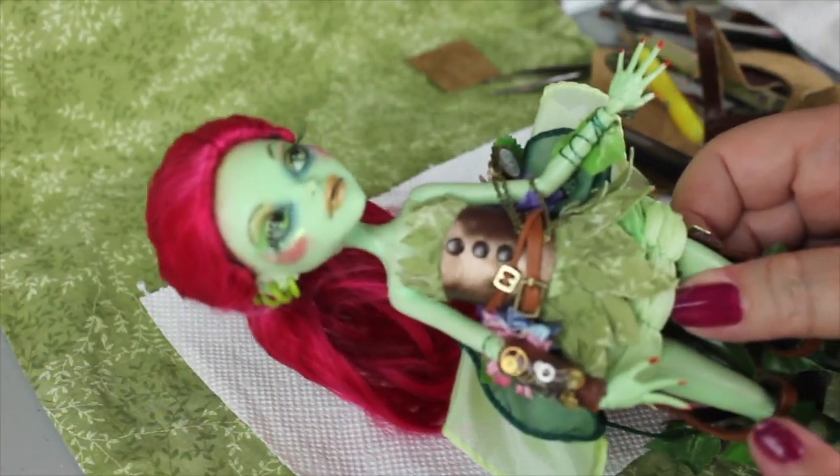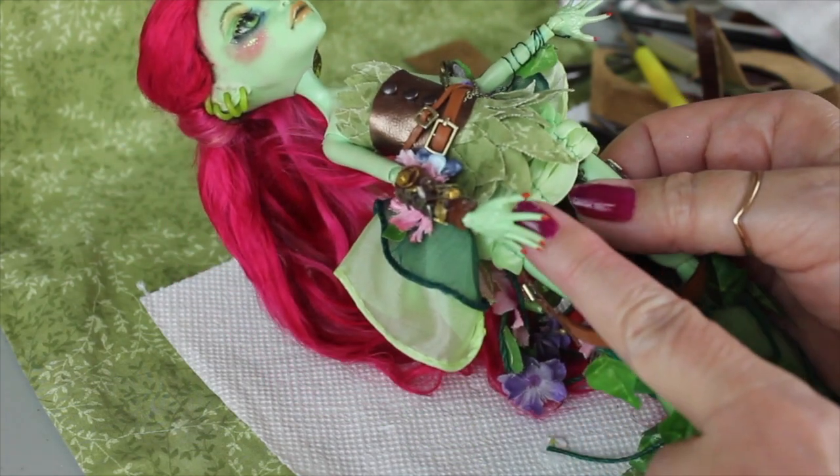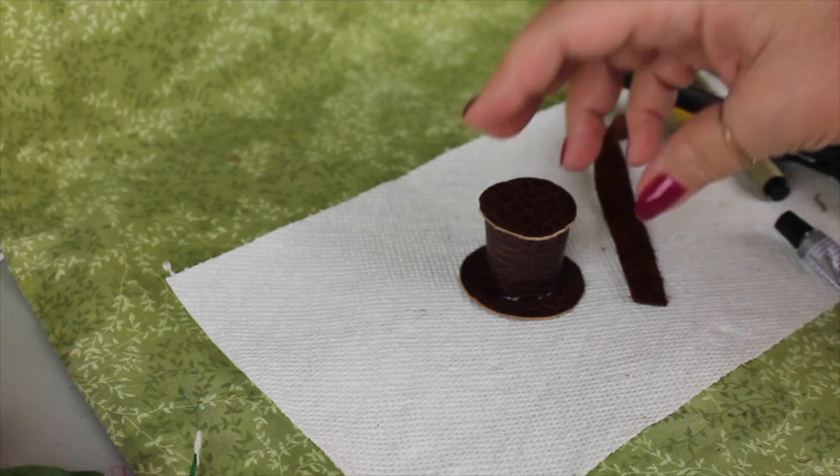I'm going to go take a nap or something. Before I did that though, I did want to show you that I painted her nails red to match her hair. We'll let those dry also while we're letting the hat dry.